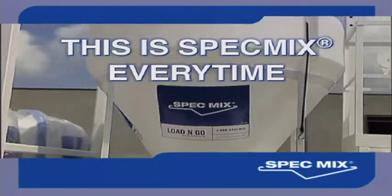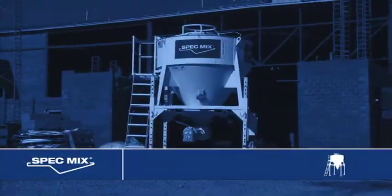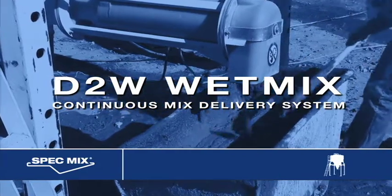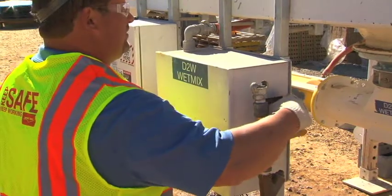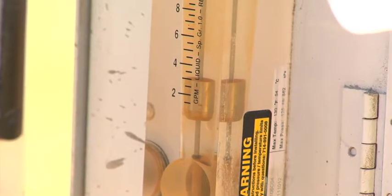This is the Spec Mix D2W mix system — continuous output, high productivity, every time. It features customized controls which can be set for jobs requiring continuous mixing, or set for job scenarios when as little as two cubic feet of material is needed at a time.